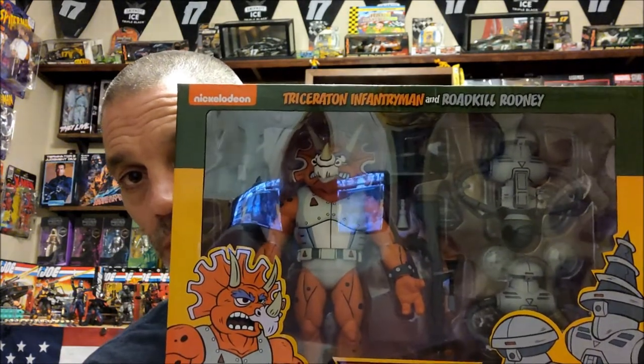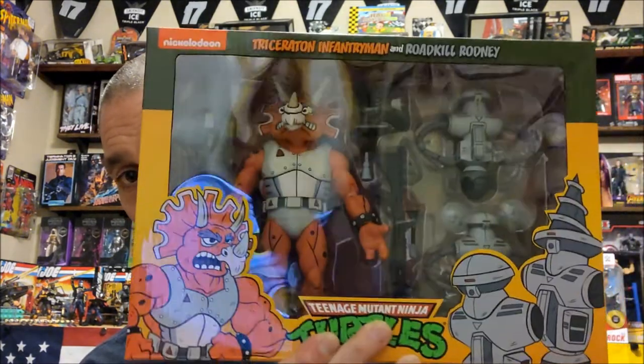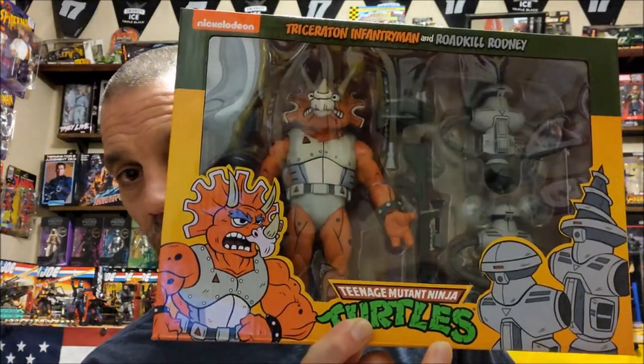Triceraton Infantryman and Roadkill Rodney 2-pack. If there's any turtle fans out there - it's really cool looking. I don't collect turtles, I can't go down that hole, it's just too crazy and too hard for me to collect. I enjoyed the turtles as a kid. Maybe I'll get that 4-pack if it comes out - that disguise 4-pack looks pretty sick. Comes with all those accessories and everything.